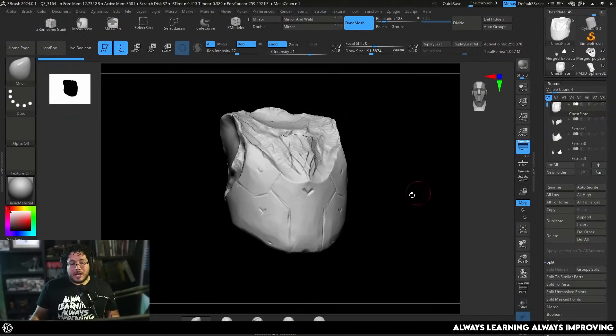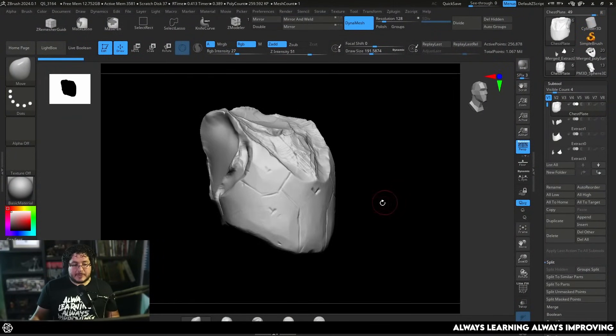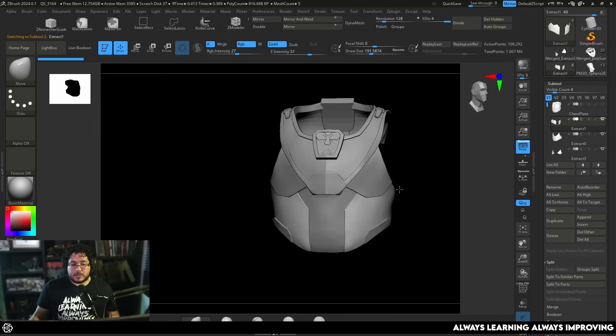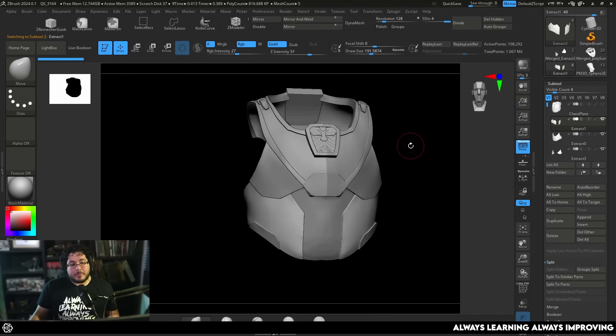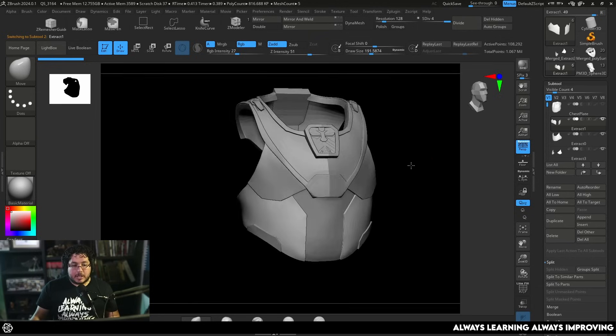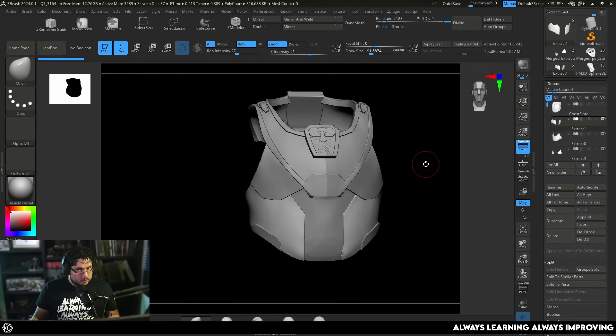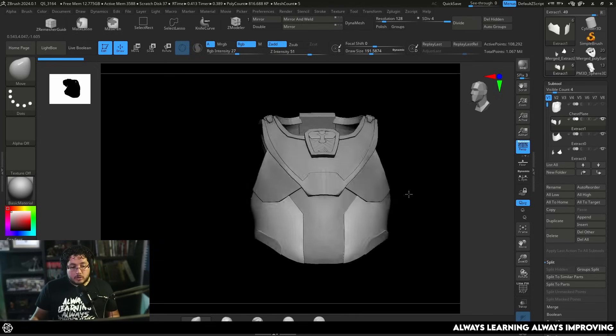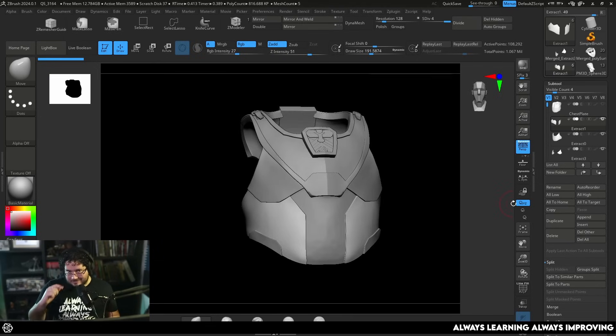ZBrush hard surface. One of those things that can be a little bit tricky, but today I'm going to be showing you how to go from just a very basic sketch of a breastplate into this clean version of the element. I'm going to show you all of the techniques I used to create this piece, and these tools are very useful especially if you don't want to be jumping in and out of the software.